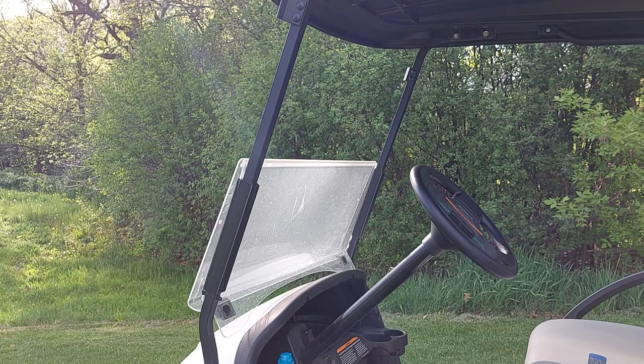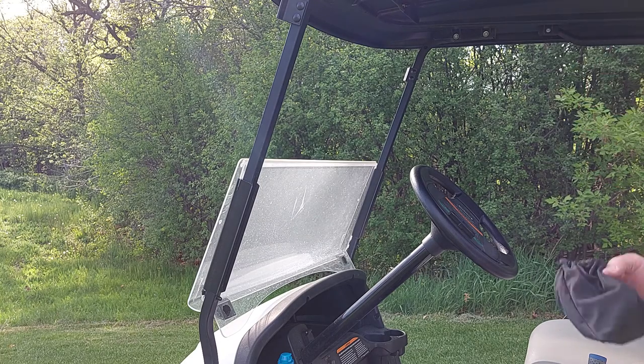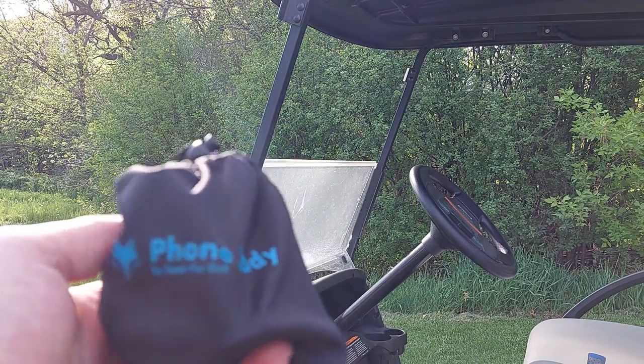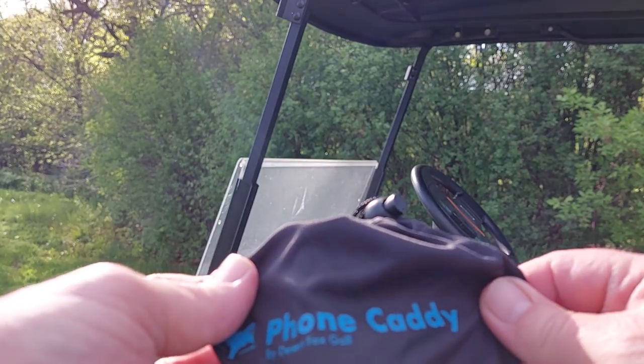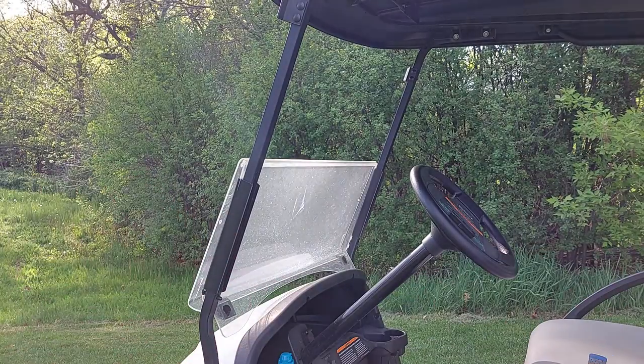Get a Golf USA. I'm gonna show you how that cell phone holder goes on, from Desert Fox. It's the phone caddy. I got me a golf cart, I got my little bag. Let's put it on.